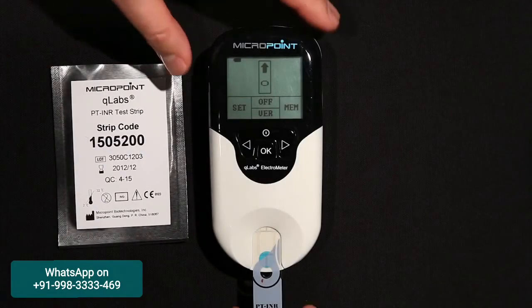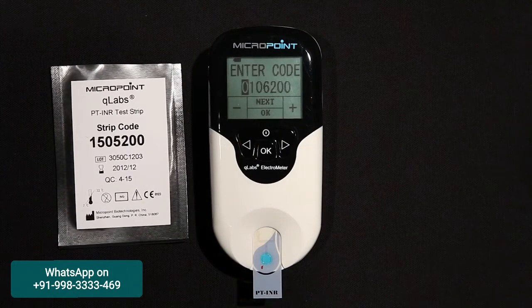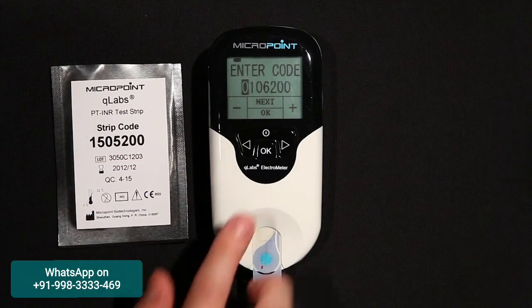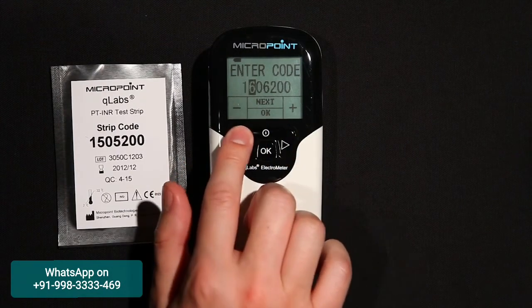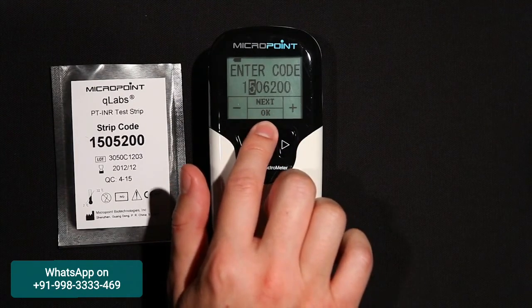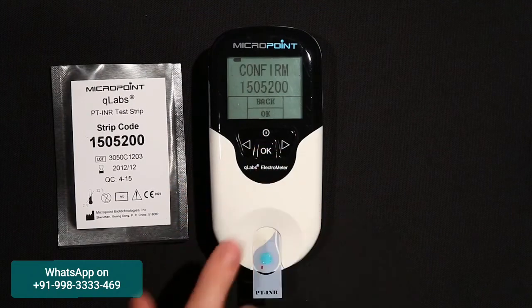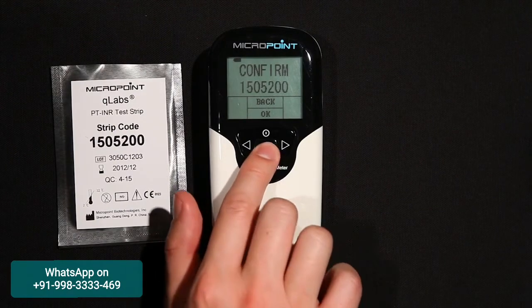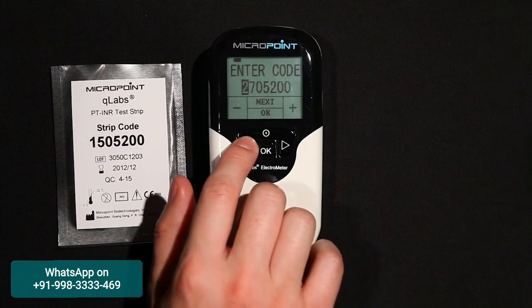When the test strip is properly inserted into the Q-Labs Electrometer, the display will prompt the user to enter a 7-digit strip code, which can be found on the pouch of the test strip. Use the plus and minus or right and left buttons to increase or decrease the value of the highlighted field. Press Next to select the next changeable field, and press OK to accept settings. The next screen will ask you to confirm the strip code entered. If correct, press OK. If not, press the back button to return to the previous screen and make the necessary changes.